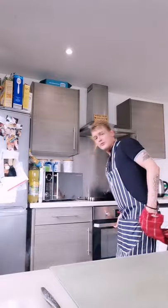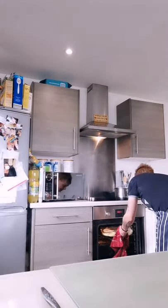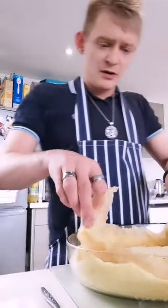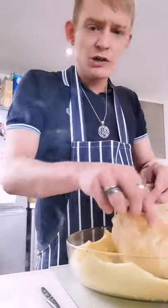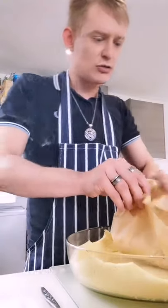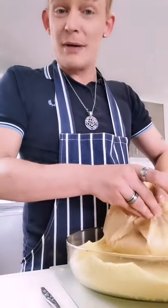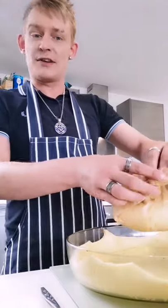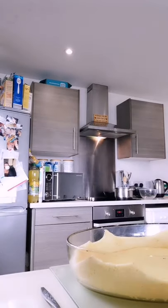That's been 15 minutes — 180°C if not fan-assisted, 160°C if so. Back in 15 minutes. Right guys, we're going to take it out of the oven now. Take the partition out — that's the rice and the piece of paper you weighed it down with. Put it back in for about five to ten minutes — you want it to go golden brown but not burn.